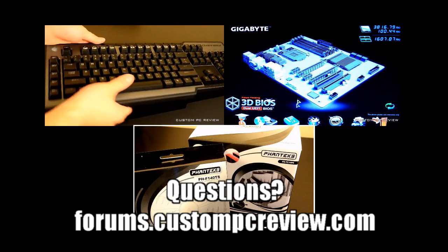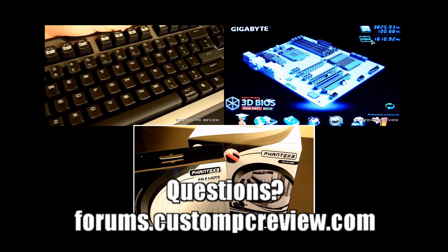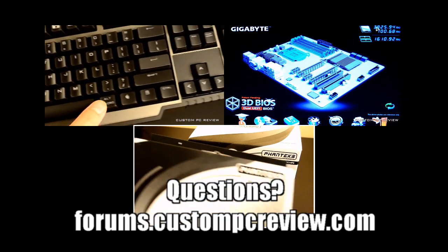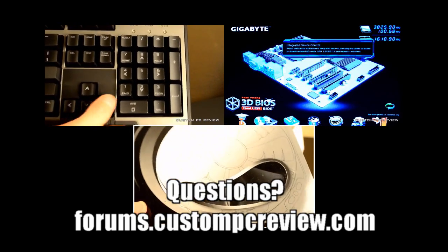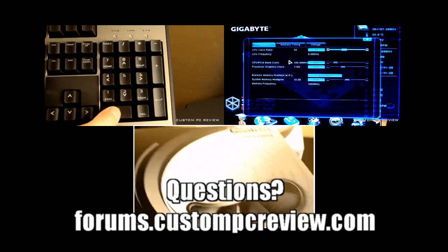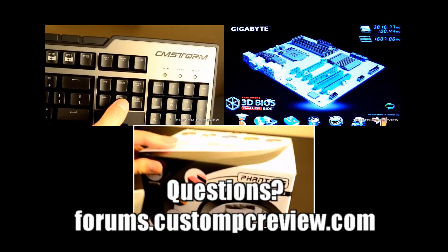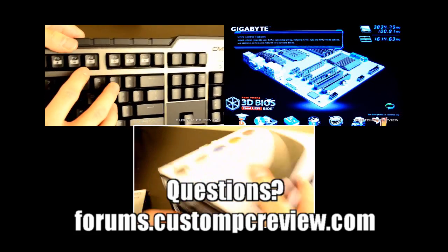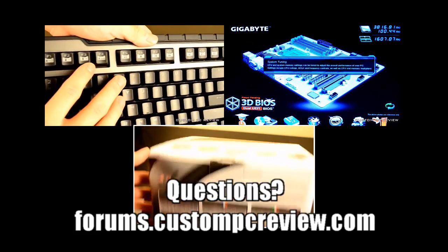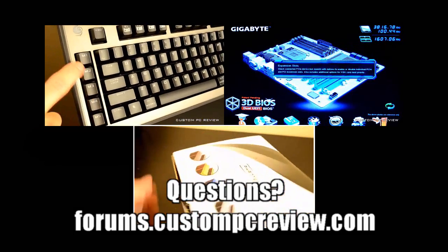Hey, how's it going guys? It's Sam back here again with another video. Today I'm going to be announcing another giveaway because I really like to hook you guys up. What I've got is the PH-F140TS fan by Phanteks along with the Phanteks PH-TC14PE CPU cooler — probably one of the best CPU coolers on the market today, and certainly the biggest.